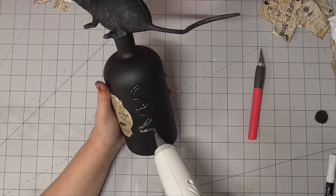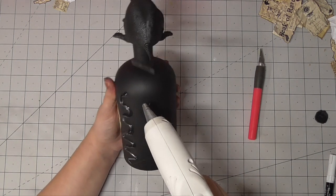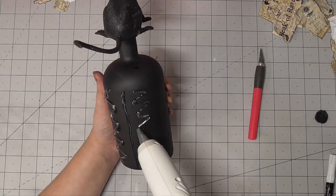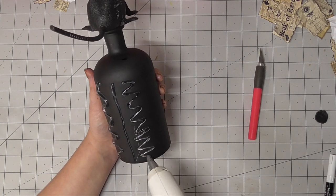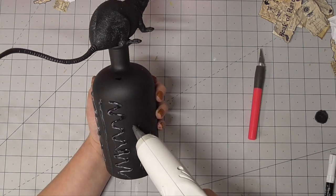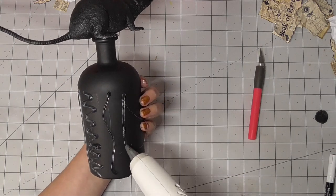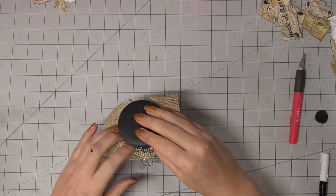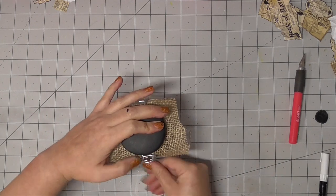I believe this bottle contains rat's brains — it's maybe a slightly big bottle for what would be needed, but who knows, maybe they're smart. The outside of the bottle was a little bit plain, so I decided to add a few decorations just using my glue gun — some squiggles and zigzags. I waited for it to dry and then painted it black.